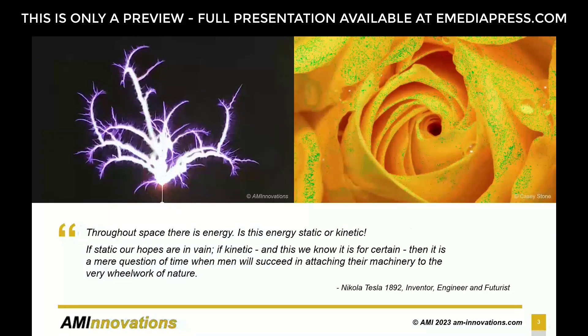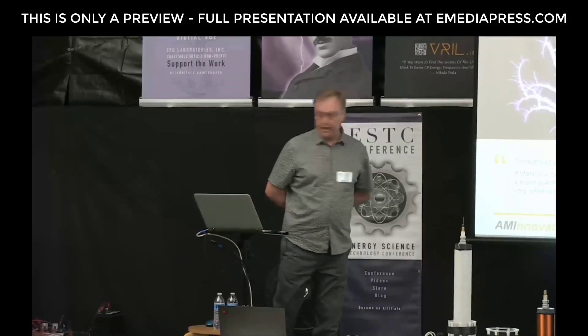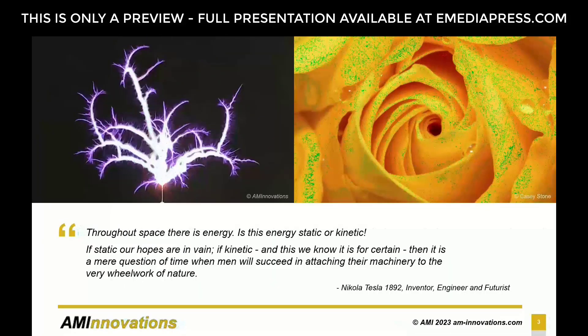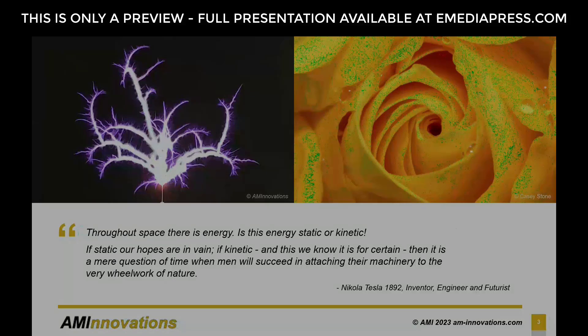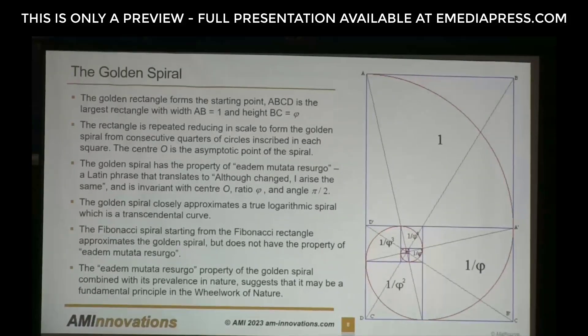Here we have a nice example of the golden ratio discharge — that will certainly give us the idea that space is not static. A Latin phrase translates to 'although changed, I arise the same,' and is invariant with center O, ratio phi, and angle pi over two. It's a world within a world within a world — repeating, repeating, repeating. That fundamental structure.